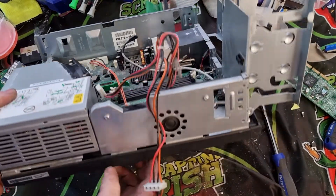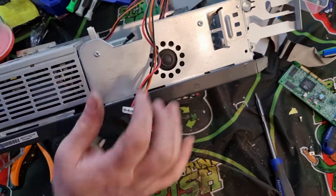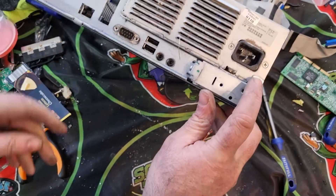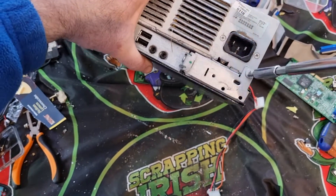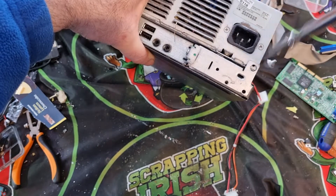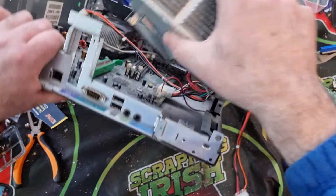I have some screws here that I might just take out — and anything on the back, some more screws that might need to come out. We'll take them out while we're at it and see what happens. Will that release the power supply? That seems to have released the power supply — straightforward.